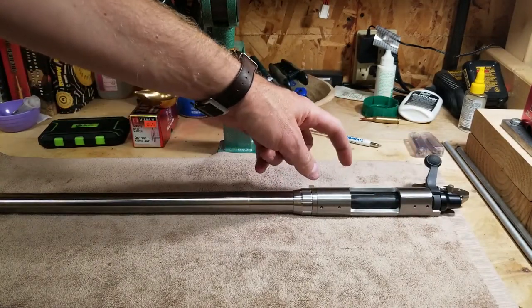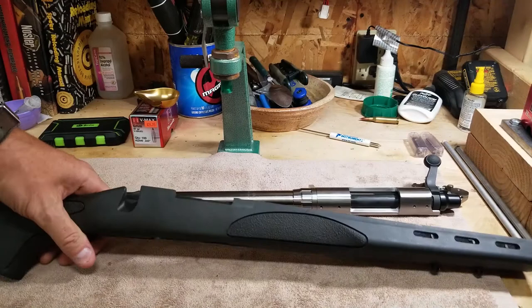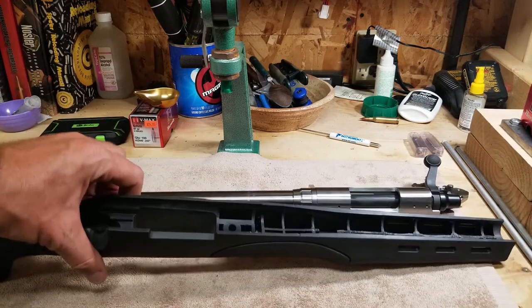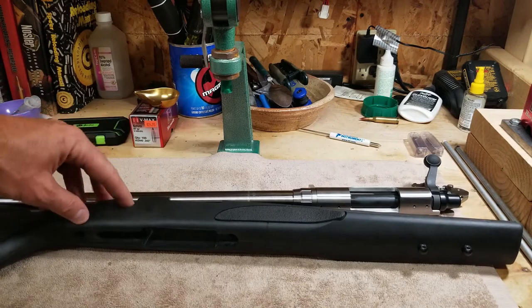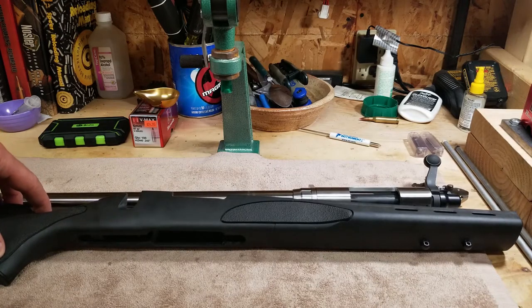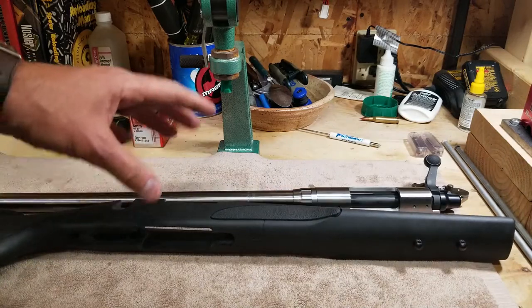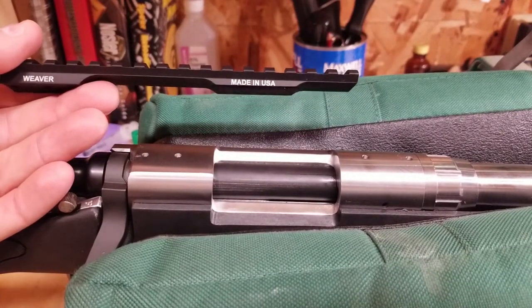We've got a barreled action ready to go. Bottom metal and action screws are the only things I've got left. But I need to have something to set this thing in — this is going to be the funny part. I've got my old Remington SPS stock that came on my .243 before I put the Magpul on it. G's not going to get to hunt with this thing — the season's over for groundhogs. But I'm going to use this for foxes and coyotes, and at 100, 200, even 250 yards this is probably going to be just fine. I don't want to spend money on a stock because I don't know what I want yet. The next stage is putting this Weaver 20 MOA rail on this guy.